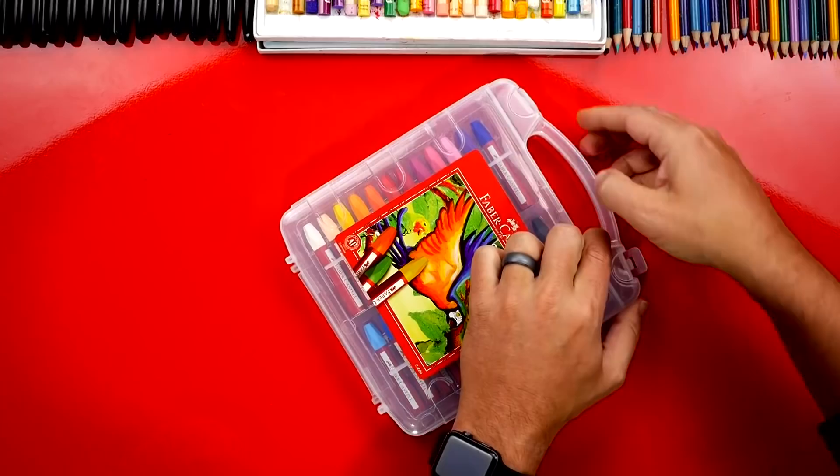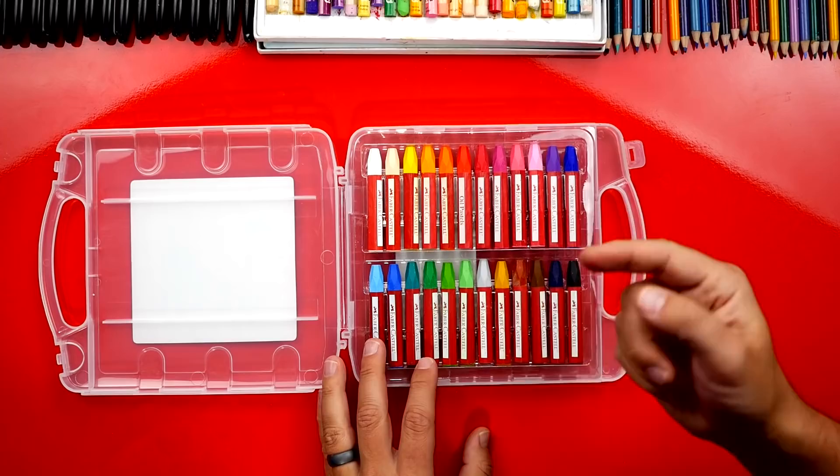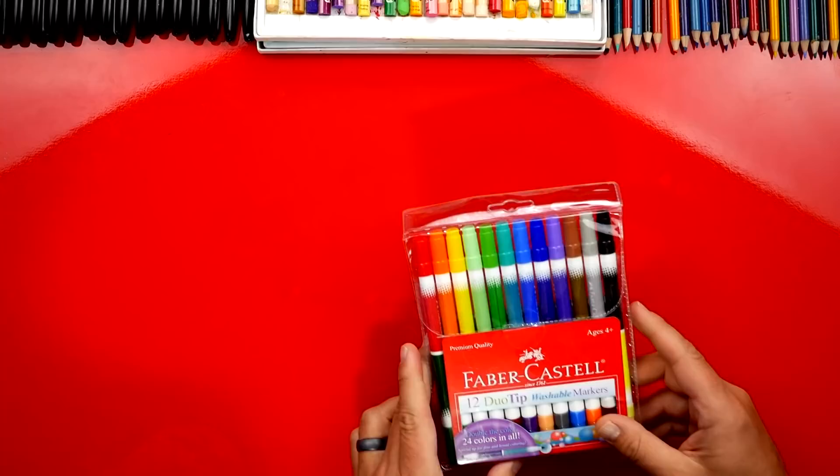Third on our list are oil pastels from Faber-Castell, also in a perfect case that keeps them organized. I love the way they make their case — it makes them easy to pop out. I struggle with other art supplies just trying to get them out of the case, but these you can just pop right out. Oil pastels are fun to blend with.